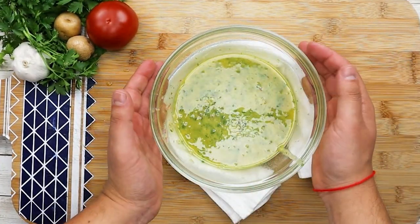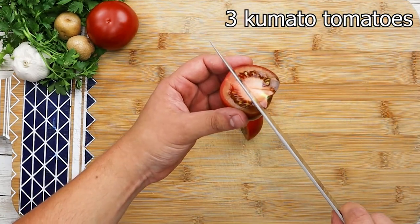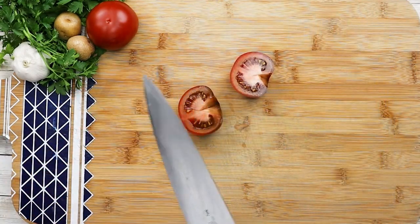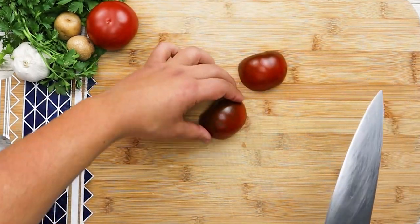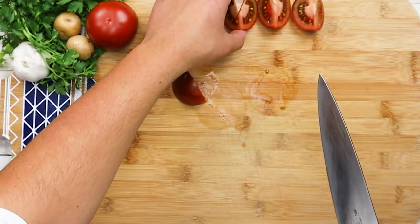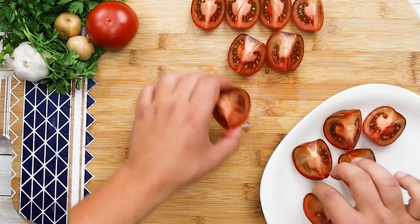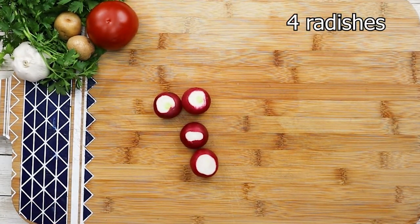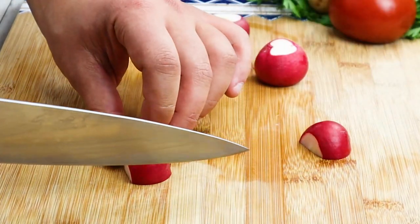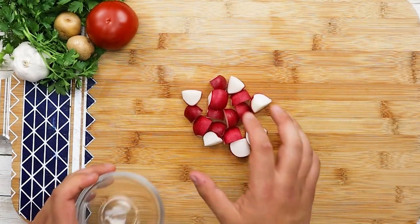Let's start working on the ingredients for the salad. For this salad I'm using three Campari tomatoes. Cut them in half, remove the core, and cut them in quarters. Put them aside. Take four radishes, cut them in quarters as well, and put them aside.